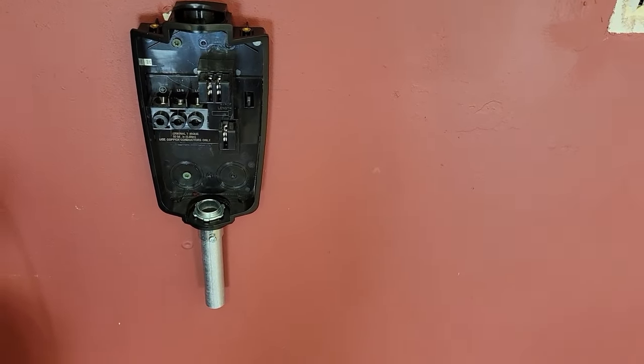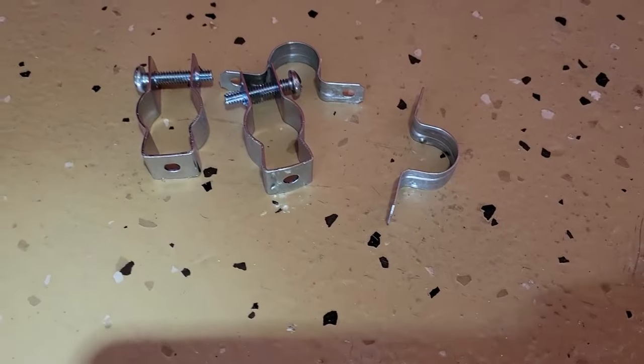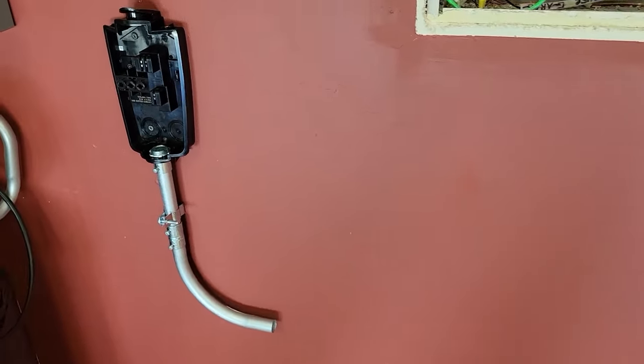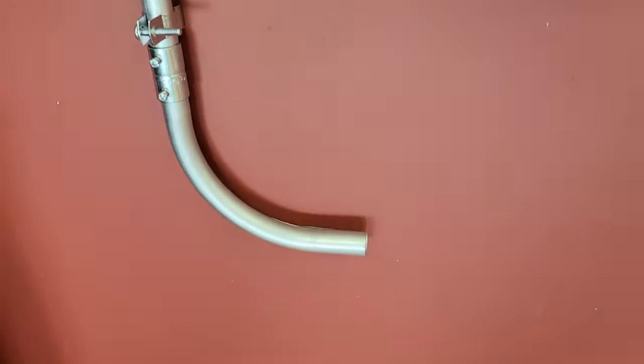Find a location for your charger and install the wall plate on a stud. You'll need conduit brackets like these to hold up your conduit. Next, install conduit brackets, couplers, and 90-degree elbows. These piece together like Legos. Make sure you tighten the set screw.